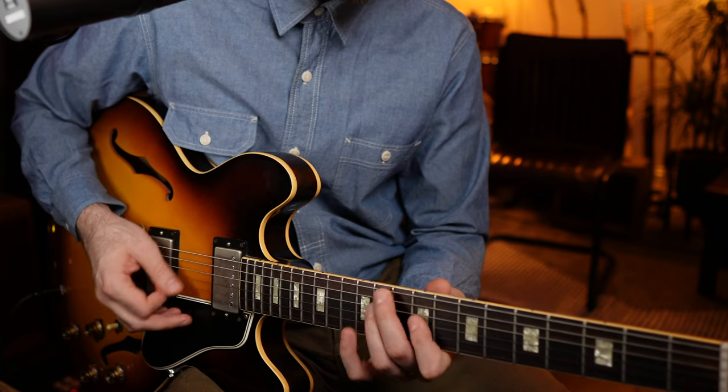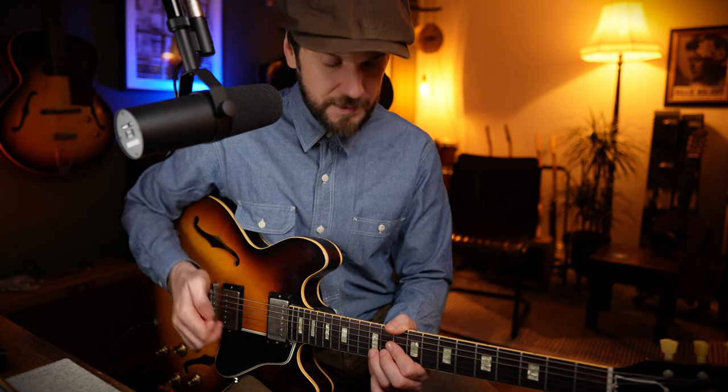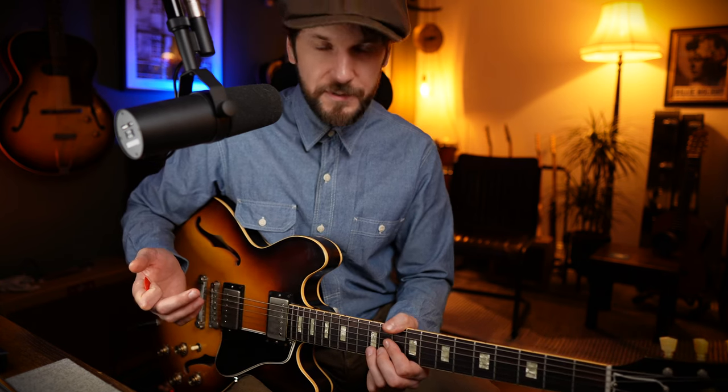For our first phrase, we're starting firmly within the C sharp minor pentatonic shape one. First thing we're going to do is take that 12th fret of the B string and bend it up a whole tone. Now straight away we're going to talk a bit about technique here. One of the most important elements of playing blues is your vibrato, especially how you add it on top of a string bend. The important thing is to establish the correct pitch on the bend — we're going to bend this B note up a whole tone to C sharp.